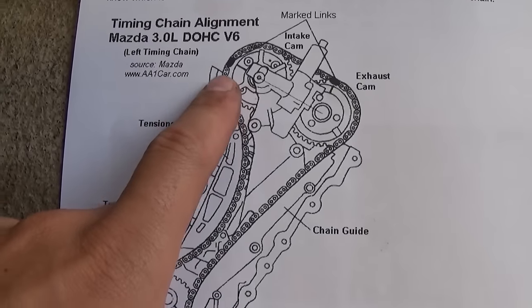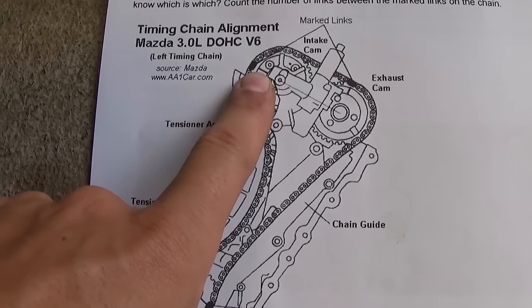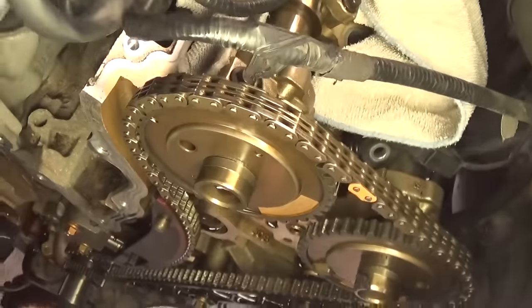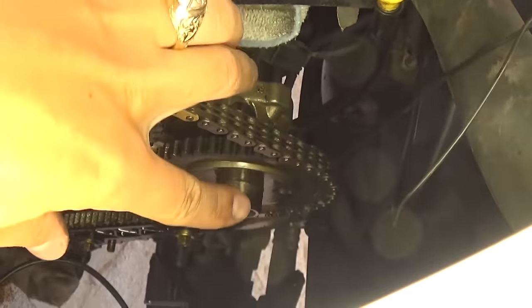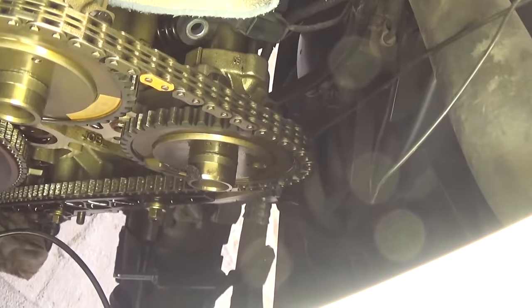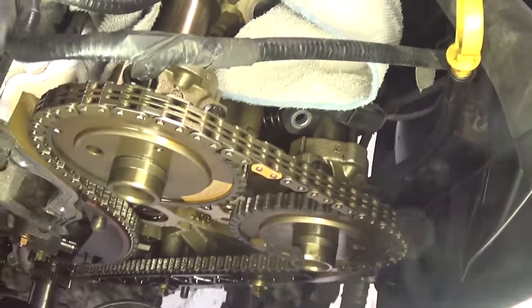This is the timing chain diagram — you should have the marks for the intake cam right there and the exhaust cam right here. As you can see, ours: this one is perfect and this one is off by three or four teeth, which means this is the one where the timing chain jumped. Now again the same procedure.